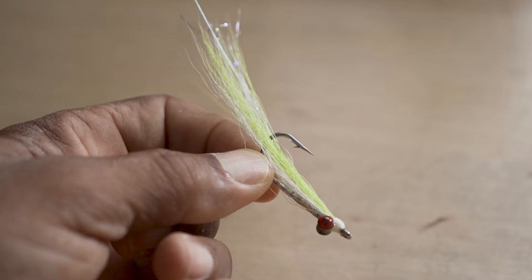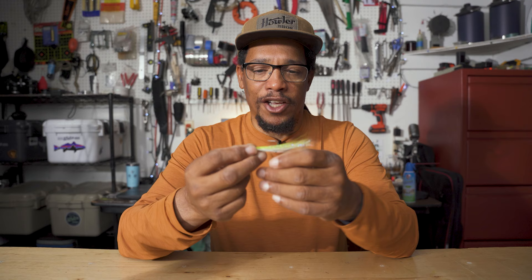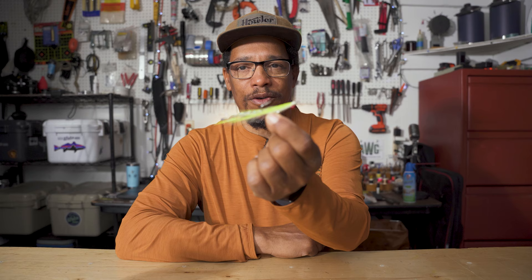Number four may be the fly that's caught more fish for me than any other fly in existence, and that's going to be a Clouser Minnow. This one is chartreuse and white, and chartreuse and white is probably going to be my go-to color. I do use Clousers in other colors — gray and white, brown and white. You can tie a Clouser in just about any color. You can tie it with lead eyes or bead chain eyes, tie it so that it sinks quickly or not as quickly. This has probably caught more fish — not just bass, but also redfish and other species — than any other fly.